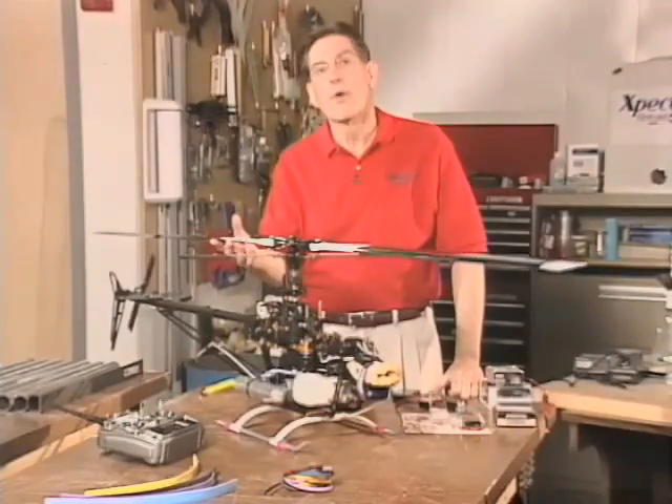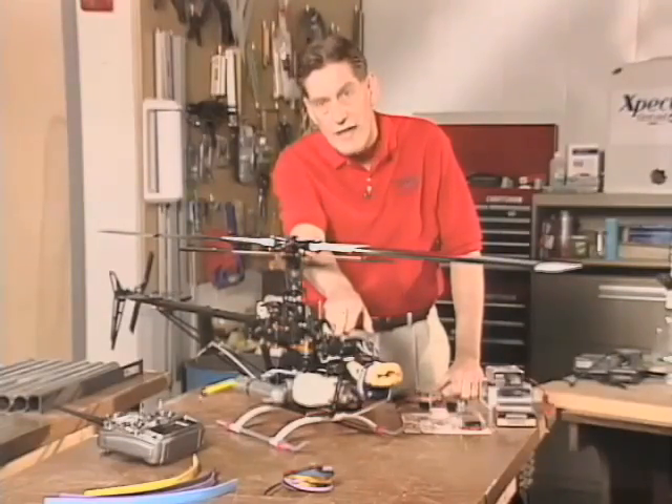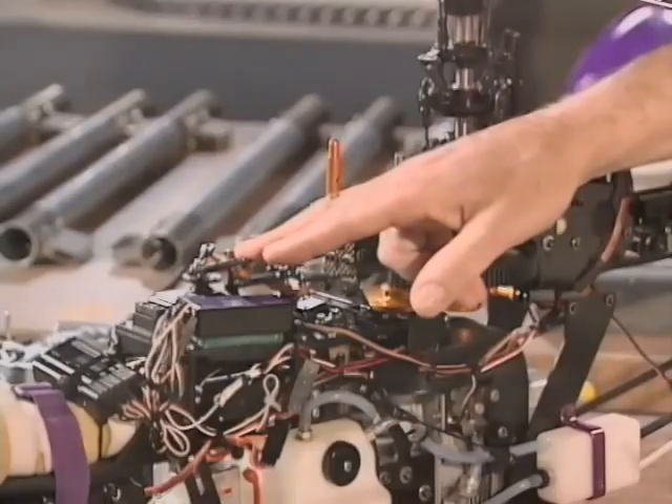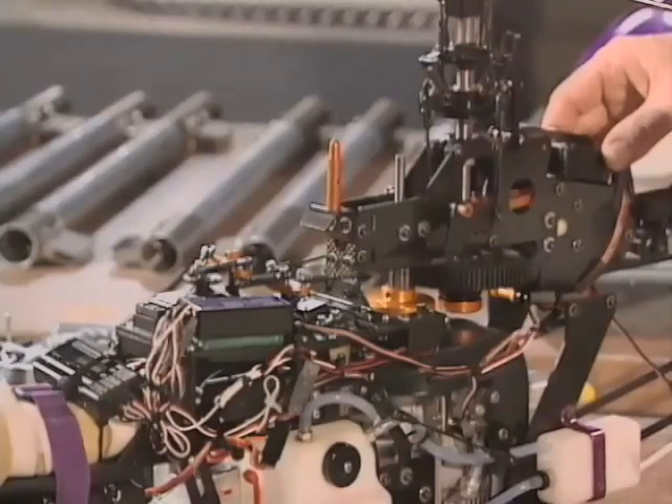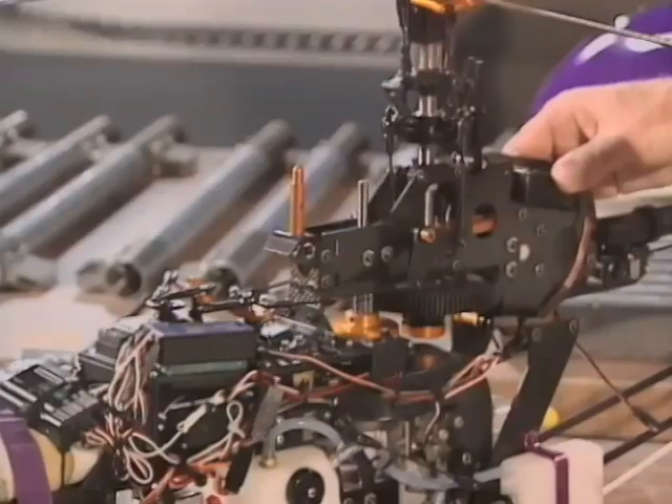What I've put in this bird for today's example is digital servos on right and left cyclic and collective pitch, and I left the elevator — or in helicopter terminology, fore and aft cyclic — servo remaining as the analog that was in the bird when it was originally built.